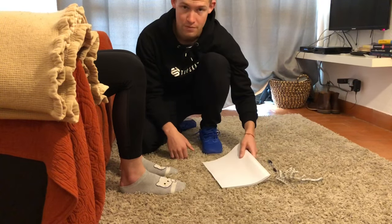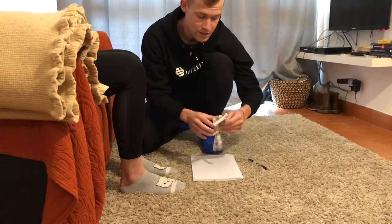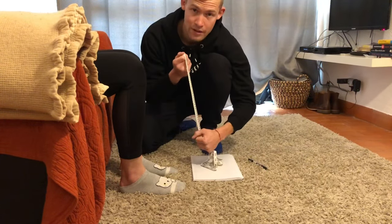Make sure to measure them perfectly. What you're gonna need is a pen, a big piece of paper, and something to actually measure the actual length of the feet.